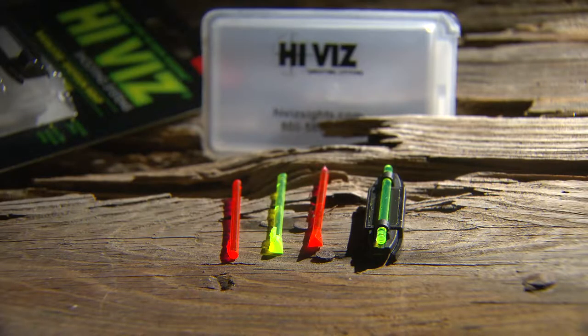HiViz was started in 1996, so we're over 20 years in business now. After our first sight back in 1996, fiber optic sights slowly started to become more mainstream and you start to see them show up on a lot more firearms.